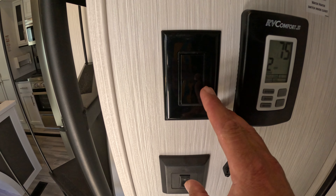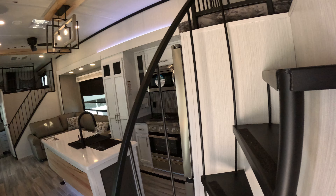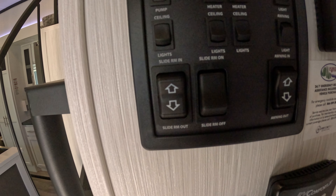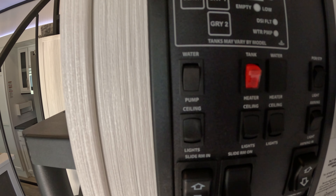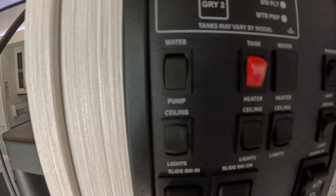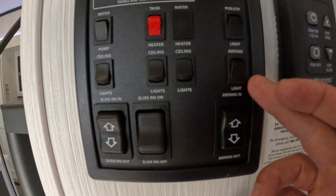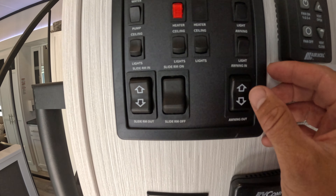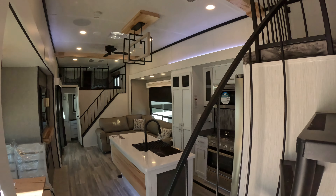This switch here is 110 only for our ceiling fan. Here we've got our water pump, our tank heaters, and just lighting. This is our awning — so if we wanted to bring the awning in we just hit the switch. And there's a bunch of ceiling lights.